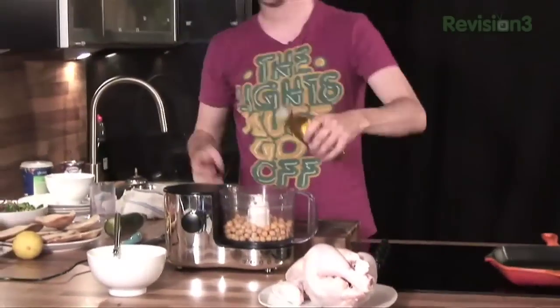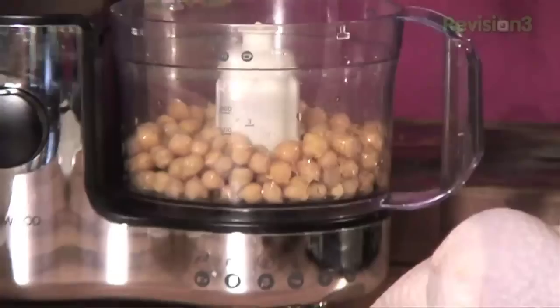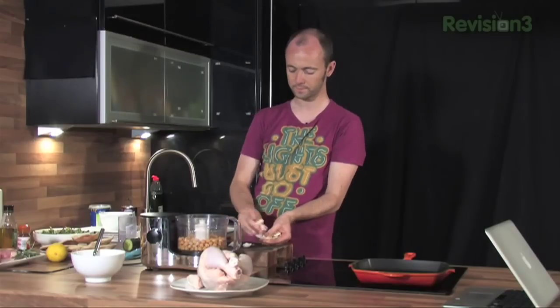Generous glug of olive oil — that's what's going to bring it together and make it really nice and smooth. You can buy hummus in the shops but you'll see how quick this is. I just don't see any reason why you should buy it pre-prepared — you can make this in a couple of minutes. Great to bring to a festival as well.